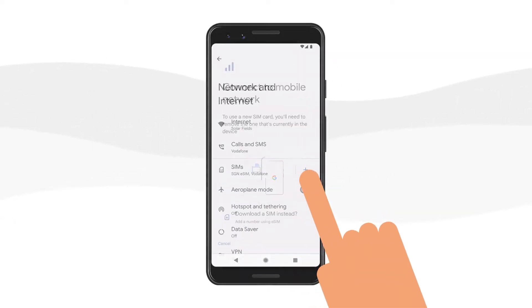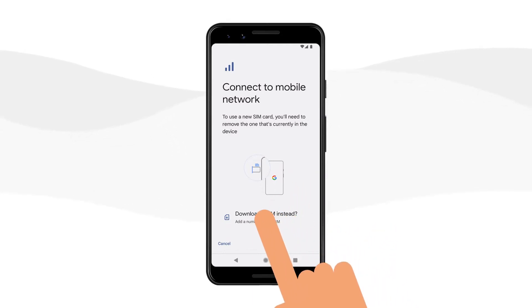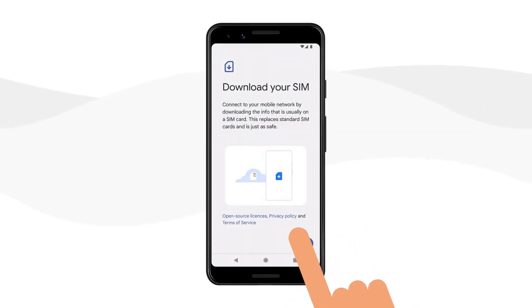Select the plus button next to SIMs. Select Download a SIM instead, and on the next screen, select Next.